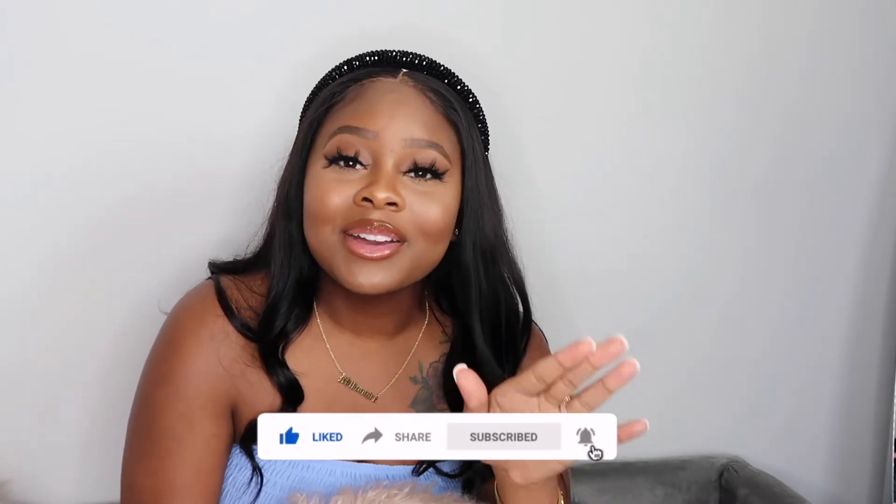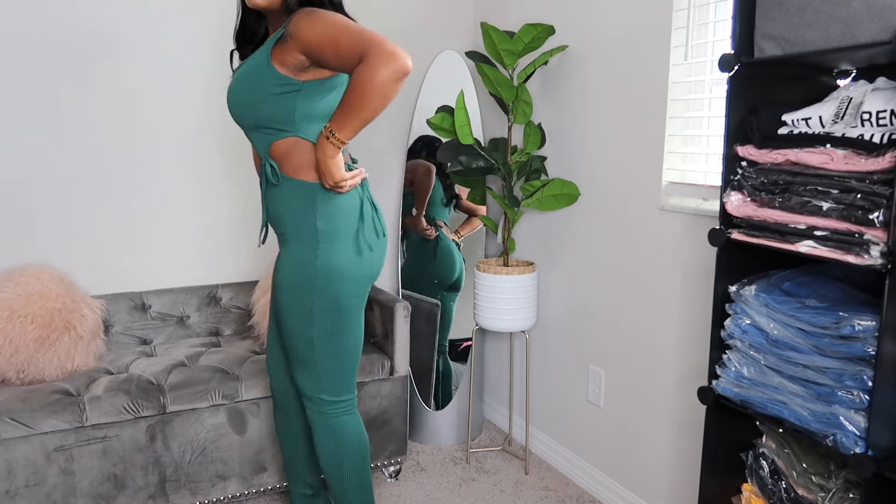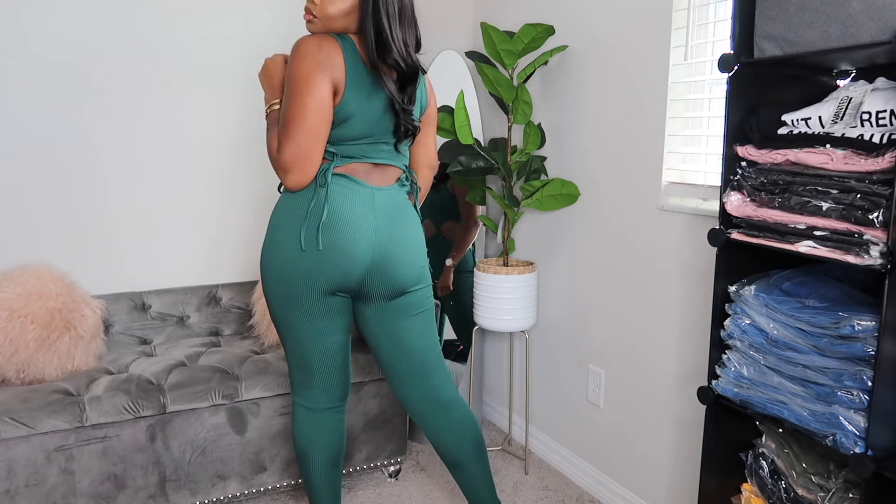Hey y'all, it's Trae Monae. In today's video I'll be showing you guys how I edit my boutique photos. I just finished taking photos, which is why my face is all beat — normally I only wear makeup during quarantine when I'm taking pictures. So yeah, my face is beat right now because I just finished taking pictures. Let me go ahead and start screen recording for y'all.